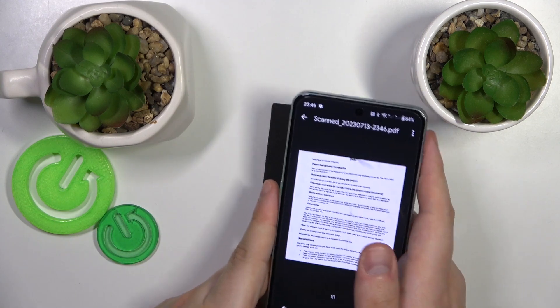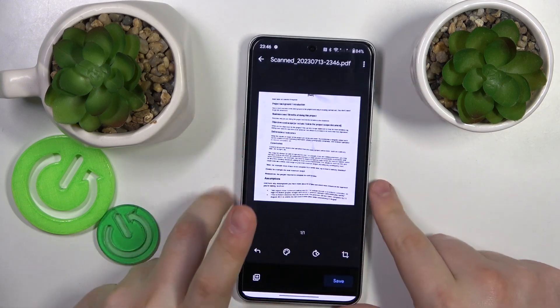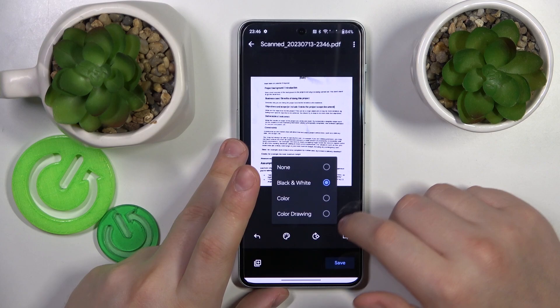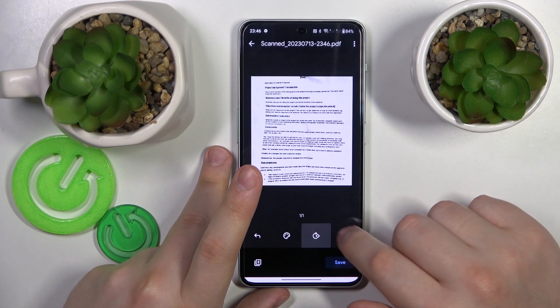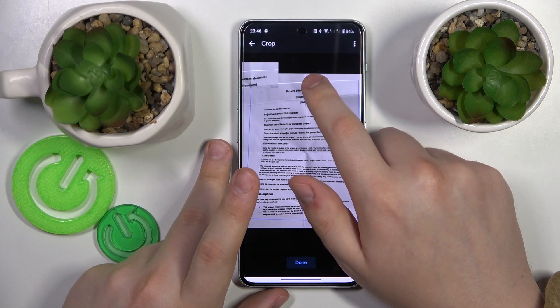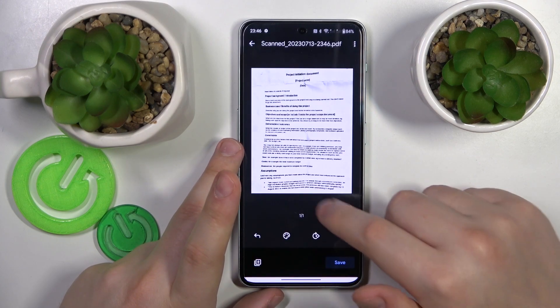Let's get to the next step, that is the editing interface. In here you can modify the scan color scheme, rotate it 90 degrees at a time, or frame the part of the photo that you would like to be included into the scan.